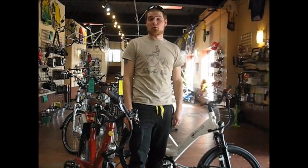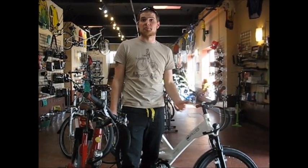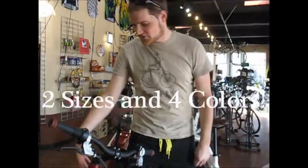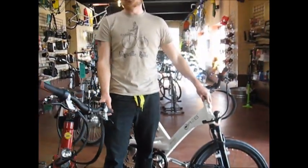One of the cool things about the Velocity 24 is that it comes in different sizes and different colors. It comes in small, medium, and medium-large to fit a wider variety of people, and it comes in four colors: this sweet red, white, light blue, and black.